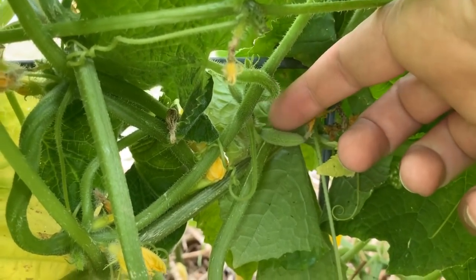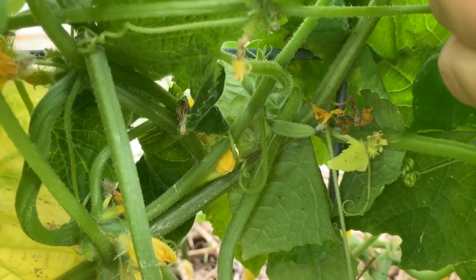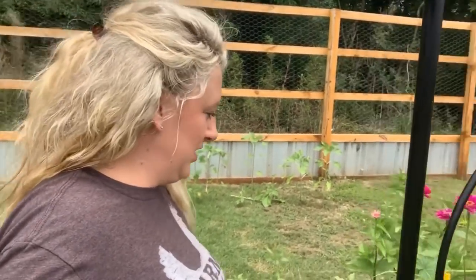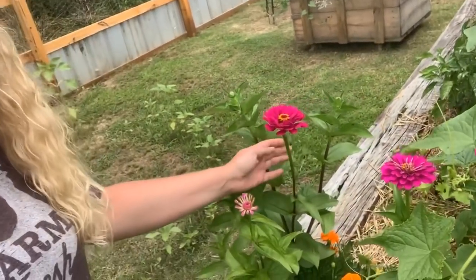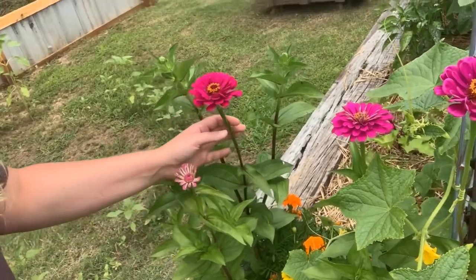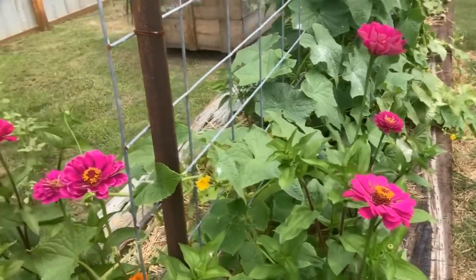Y'all can see here just the baby cucumber, how little it is when it first starts growing. All right, before we leave the garden, I have to show you once again some of my favorite parts of the garden right now. You can see all those. Let me go show you one more part.